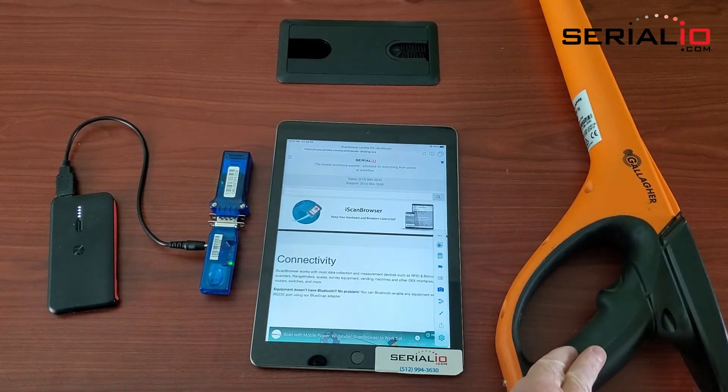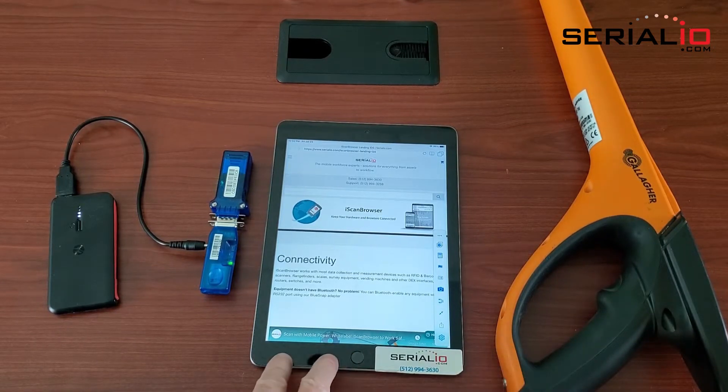This video shows how the Gallagher HR5 can post livestock RFID readings directly to an iPad.